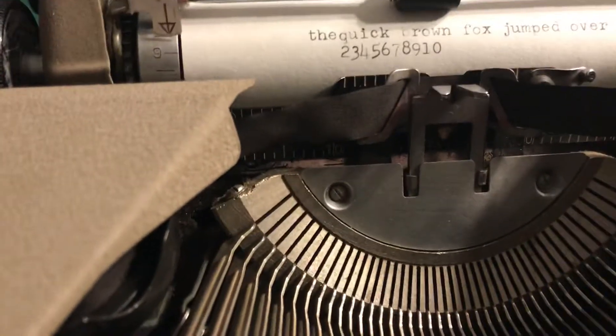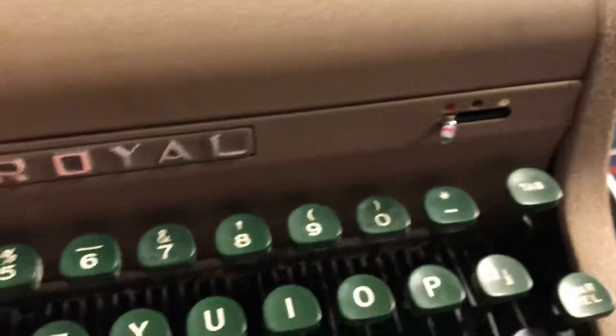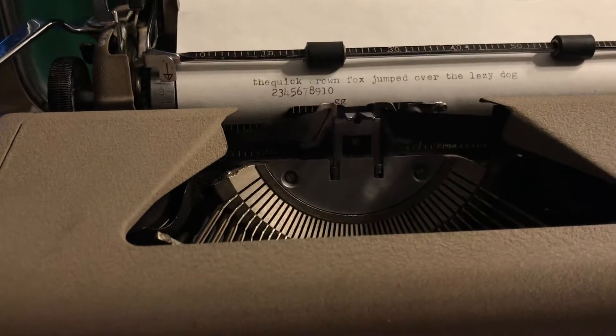I don't have the black and red ribbon in there at the moment but I do have that option down here and that does in fact work. Let's show you here for a second — it's still going to be black but the ribbon is going to jump quite a bit higher.